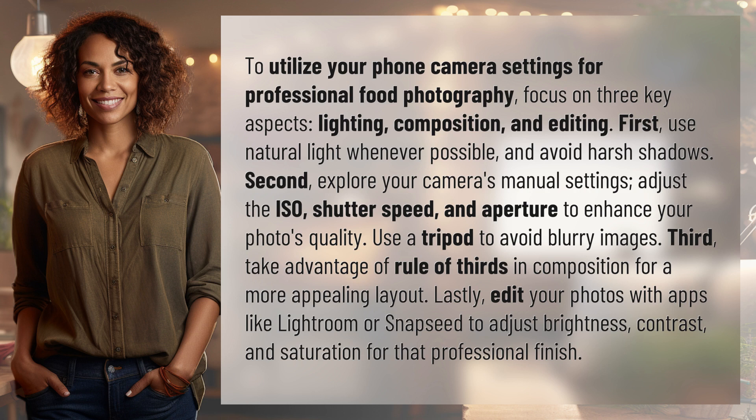Third, take advantage of the rule of thirds in composition for a more appealing layout. Lastly, edit your photos with apps like Lightroom or Snapseed to adjust brightness, contrast, and saturation for that professional finish.